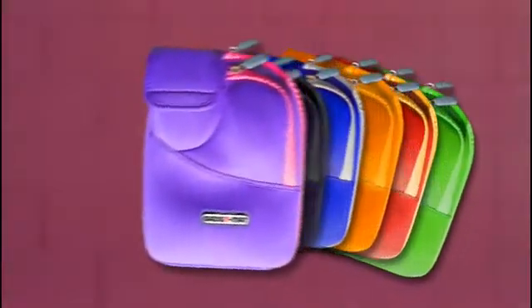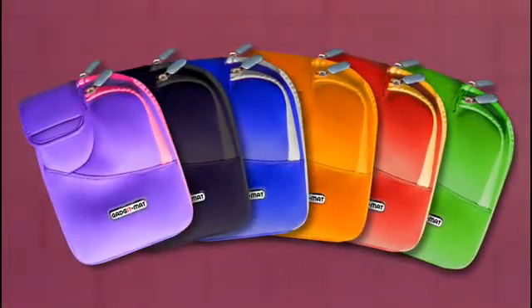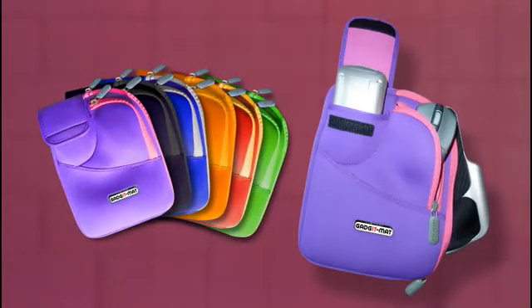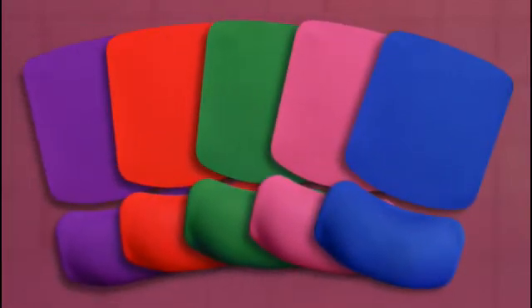You'll soon be able to get your hands on one of these special cases to store and protect your laptop Gadgetmat, which can then slip easily into your main laptop bag. You can also choose from a whole range of colours to customise your mat.